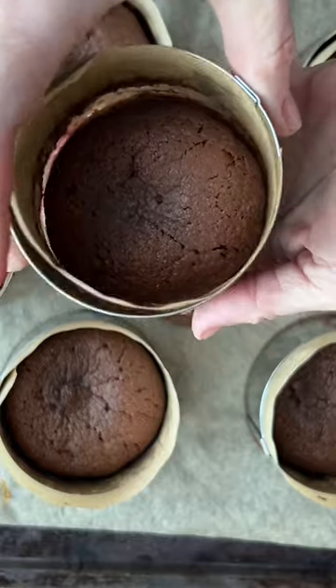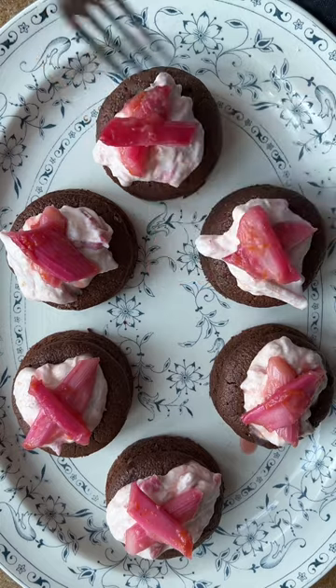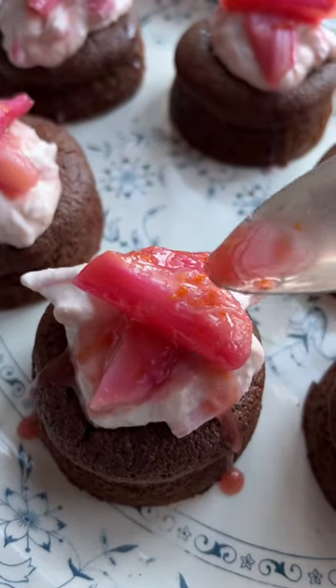Then unmould the little cakes and top them with the fool and some rhubarb, with that delicious syrup drizzled all over the top.